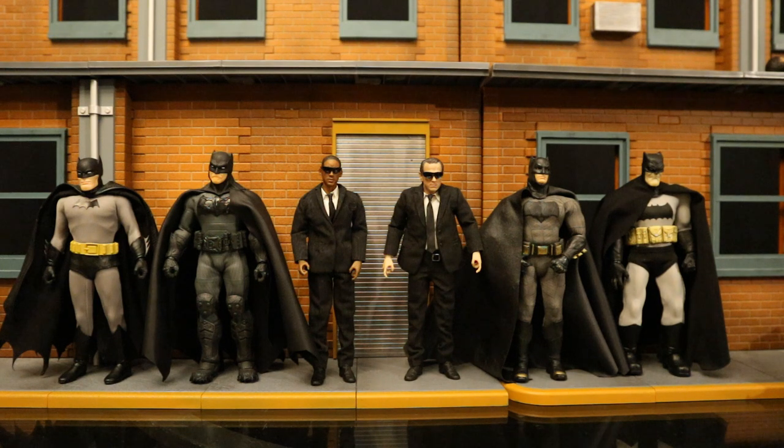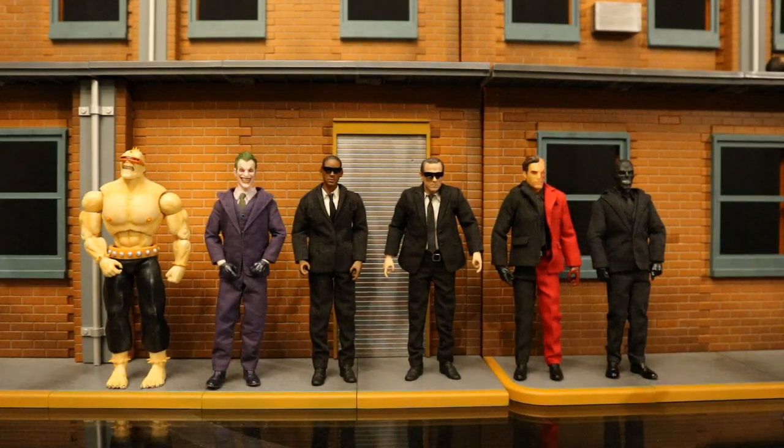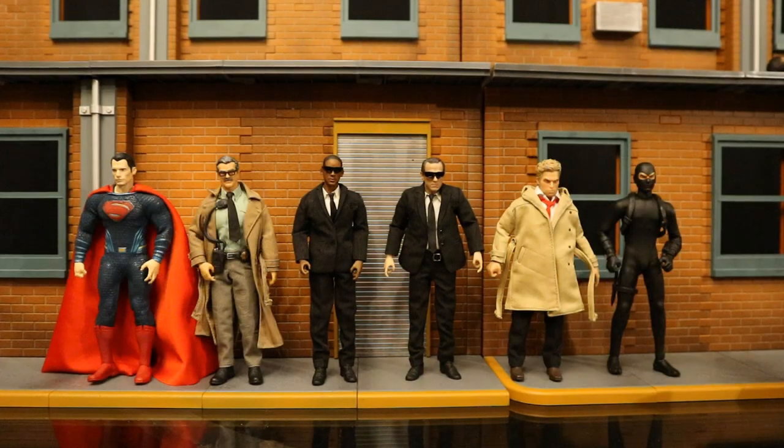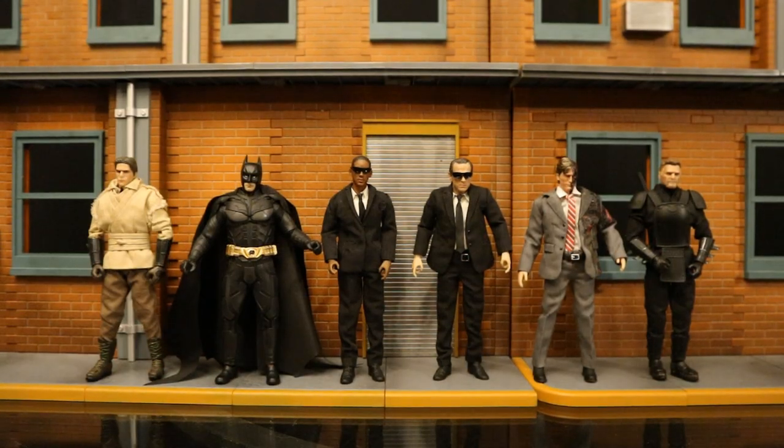Now let's check them out next to some Mezco 1/12 One:12 Collective cloth soft goods figures. Mezco has set the golden standard for 1/12 scale cloth goods figures. These guys look okay with the Mezco figures — maybe just a hair too small but about the same height as the Batman figures. Whenever I get third-party unauthorized figures I always compare them to Mezco. I'd say these guys feel a little bit inferior to Mezco but pretty damn close. Here they are next to several different Mezco Batman villains and various other Mezco figures, then with some Sub Studios 1/12 scale cloth soft goods figures.